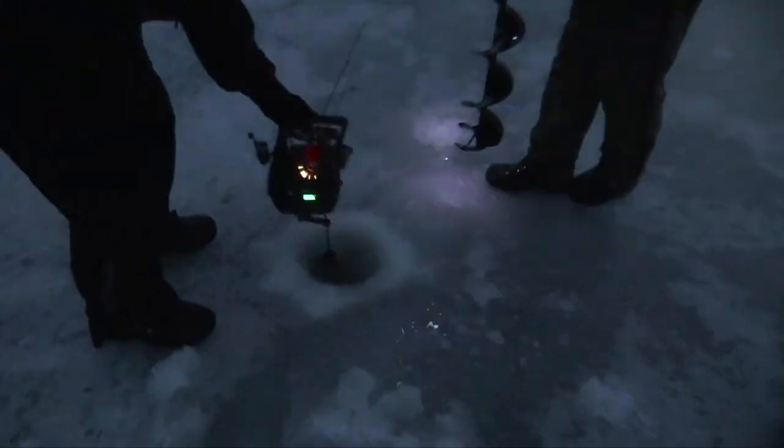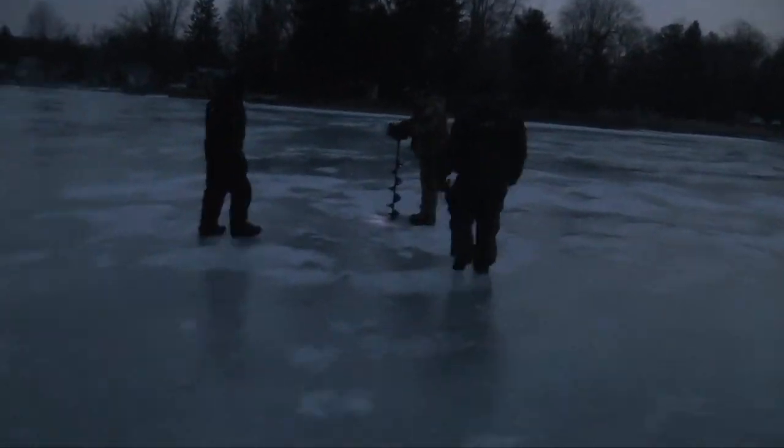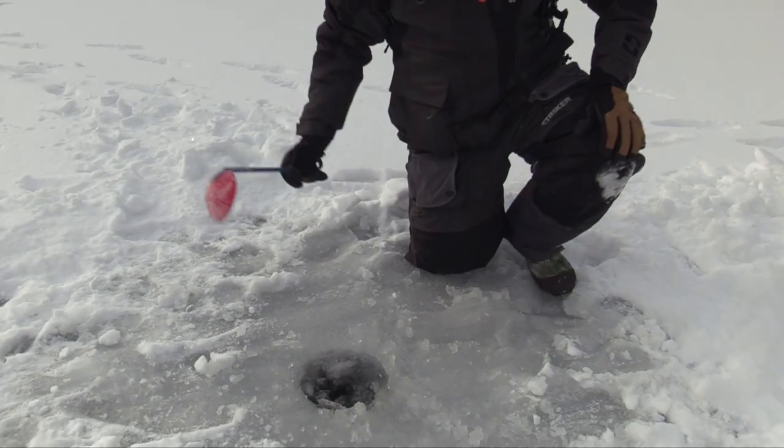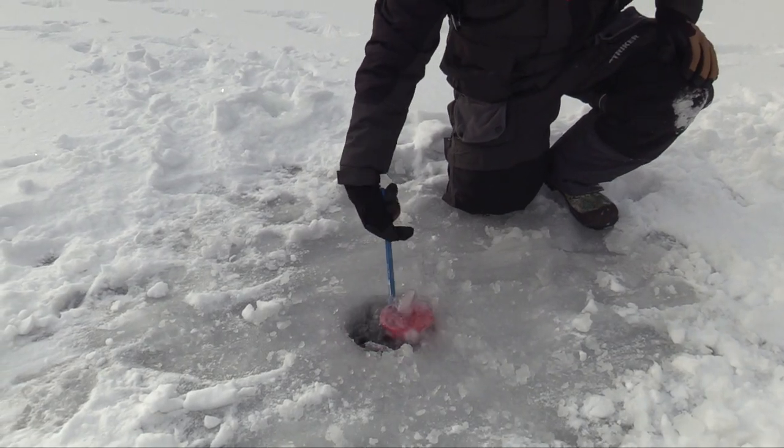Once we've decided where we're gonna fish we can start drilling our holes. I like to do this in a grid-like pattern over a few different depths. Once they're all drilled they all need cleaned out real good. I like to get as much snow and slush away from the tip-up as I can. I want to make sure that when that flag goes up I'm able to see it.